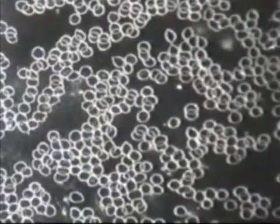Test subject number 2 was given the same test with untreated municipal tap water. The results show the same lack of healthy cellular movement.